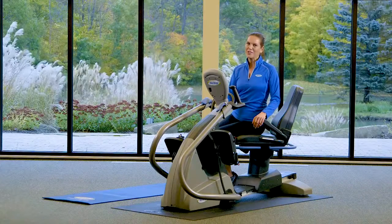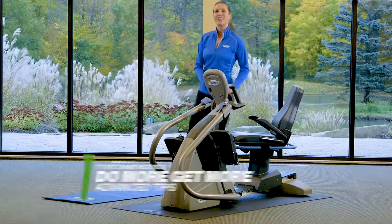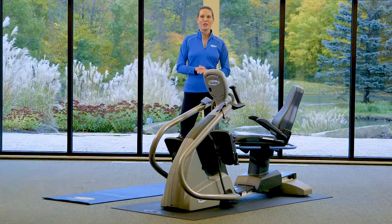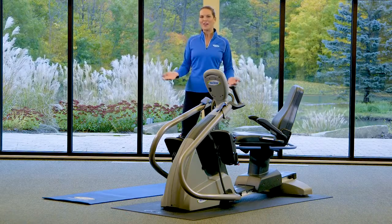If it's okay with your doctor, try taking five minutes off your cross trainer and doing some calisthenics, such as a plank hold, lunges, calf raises, or push-ups — whatever keeps you moving. I like to do ten minutes on and five minutes off.